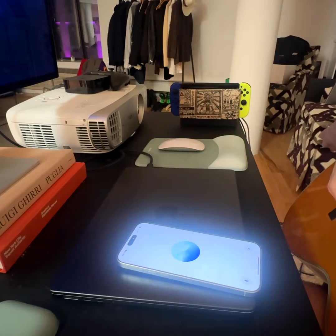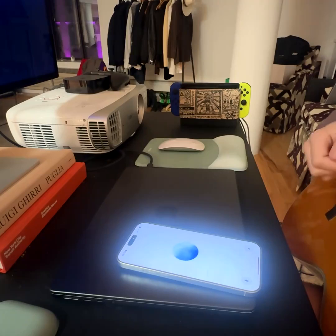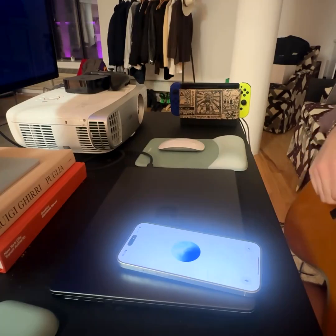Now let's move to the B string. Pluck the second string and match it to this note. B note. Whenever you're ready. How about that? Spot on. The B string sounds great.